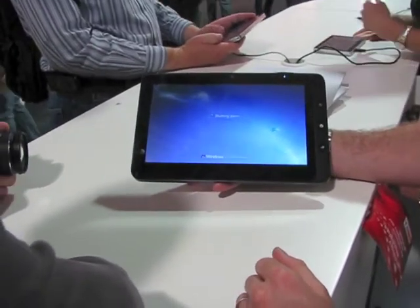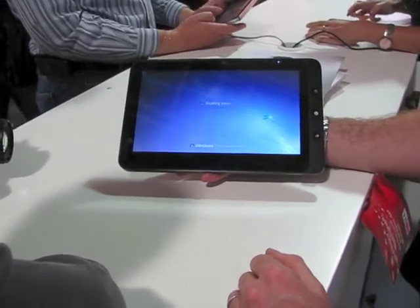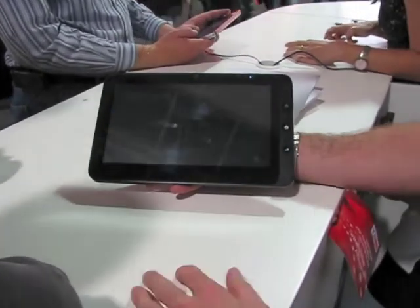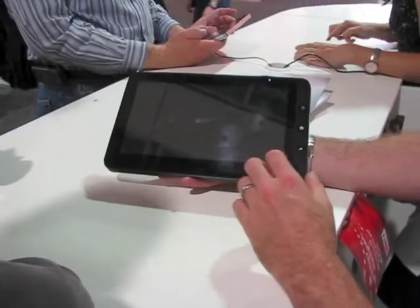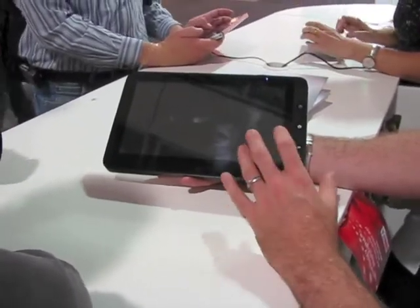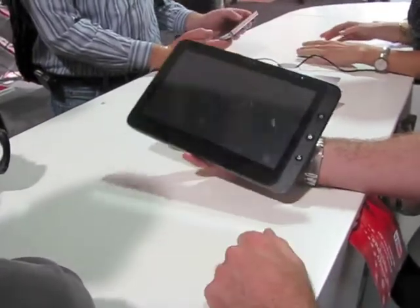Will you offer this one only as dual boot, or will you also offer just Android? No, it's dual boot. There's no reason not to. We've paid the fees. It's going into a BIOS.